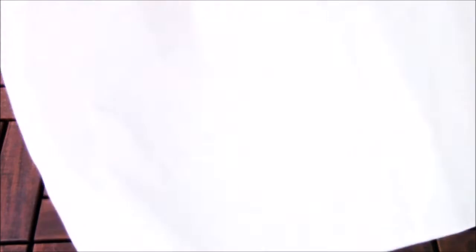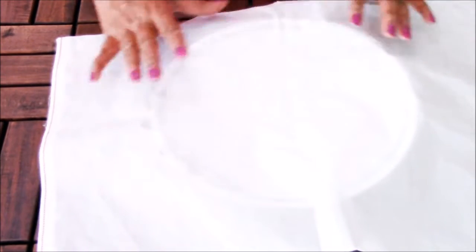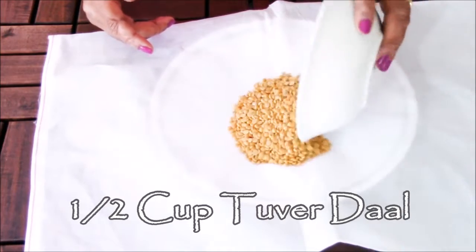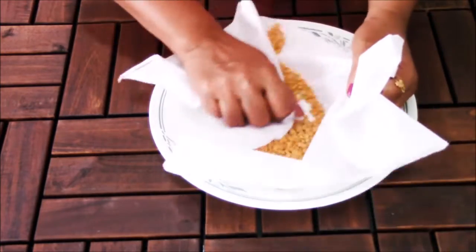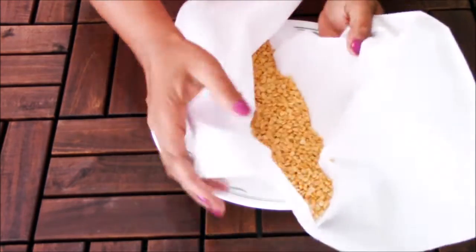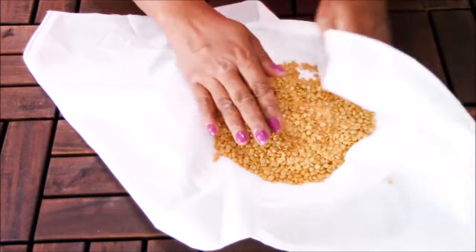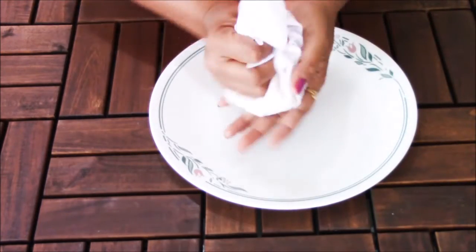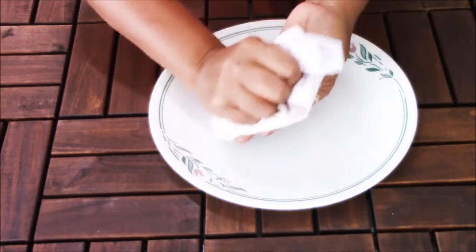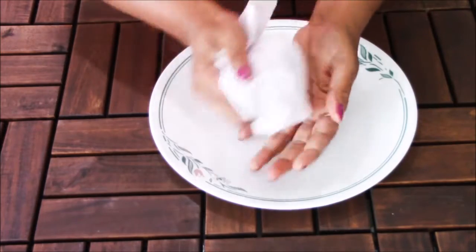First of all, I am taking a damp cloth — I am showing you how to prepare the dal. Take a damp cloth; make sure it is not very wet, just damp. Then I am taking half cup of tuver dal and rubbing it between the cloth, just like this, to remove all the impurities and debris from the dal. When you are purchasing dal, make sure it is not covered with any oil — it has to be dry dal. Just rub it with the damp cloth. You have to do it 3 to 4 times. This will clean your dal. Make sure you do not wash the dal.